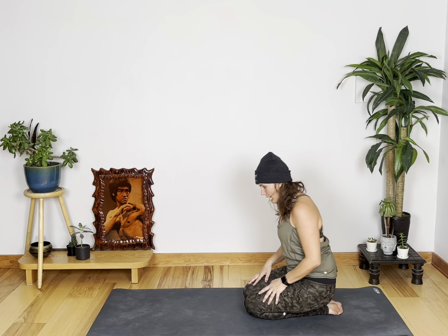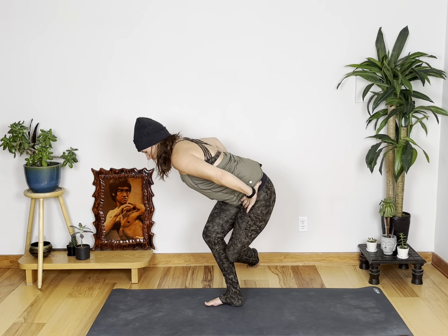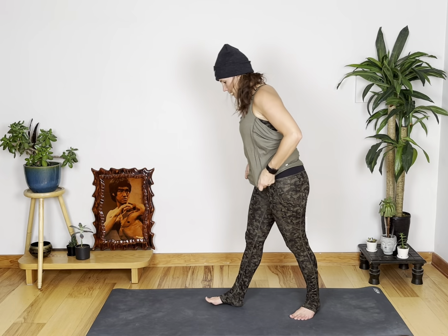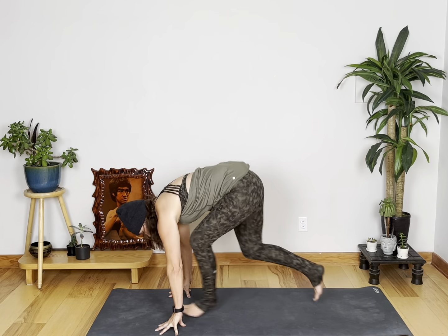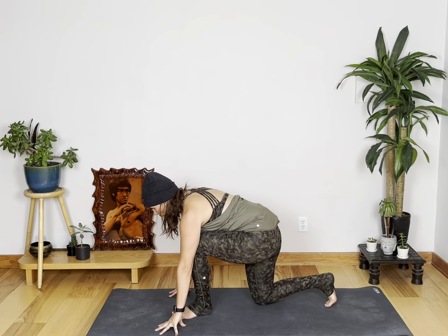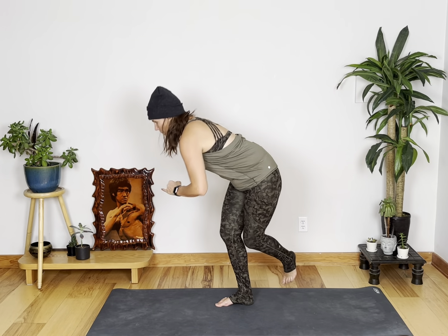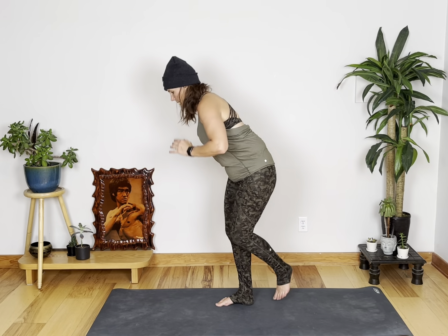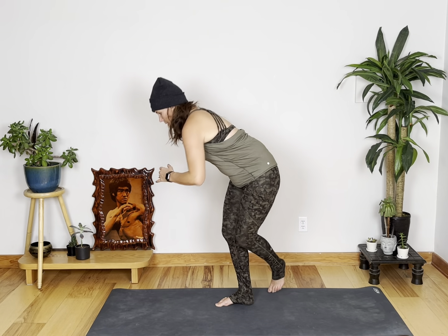Okay, so you're down, stay down — otherwise you're up. Hands on your hips, you're going to tap behind. Otherwise if you're down, you're doing a switch lunge. Switch, switch. Keep going. Oh, we're at the halfway mark — you're doing good. Tap, tap. Last ten, nine, eight, seven, six, five, three, two, and one.